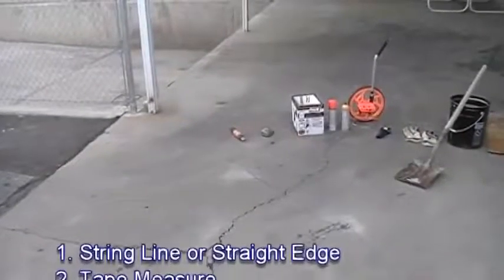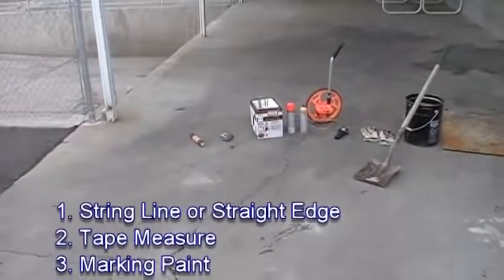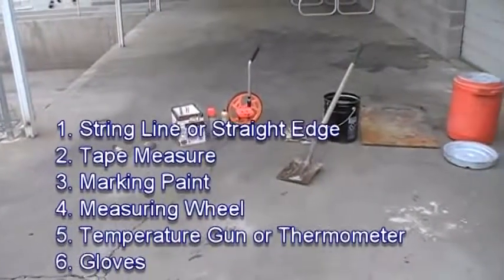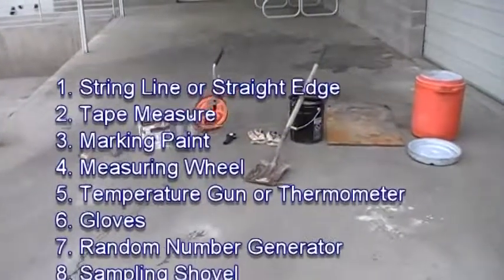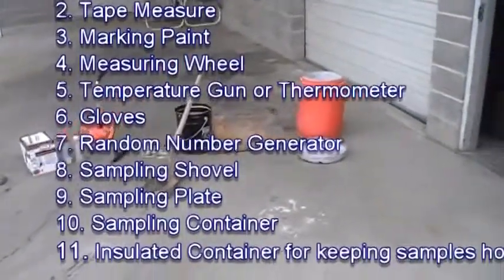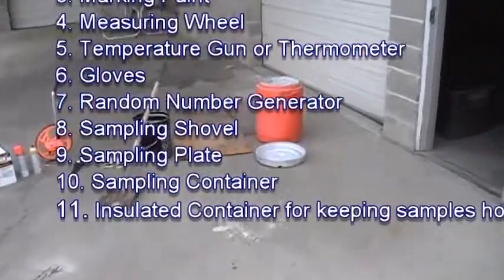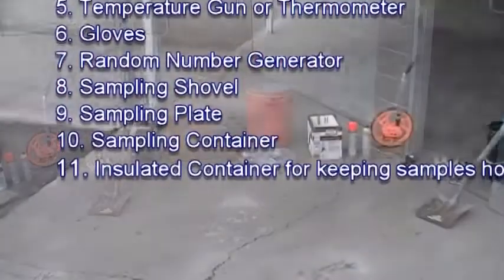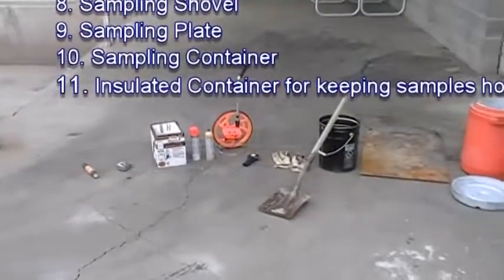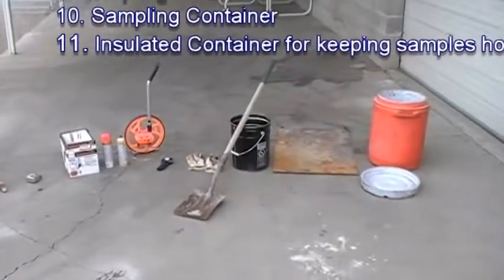Before heading into the field, the inspector must make sure he has all the tools necessary to complete the testing and inspection. This includes a string line or straight edge, a tape measure, marking paint, a measuring wheel, a temperature gun or thermometer, gloves, a random number generator, a shovel, a sampling plate, a sampling container, and an insulated container for keeping samples hot.